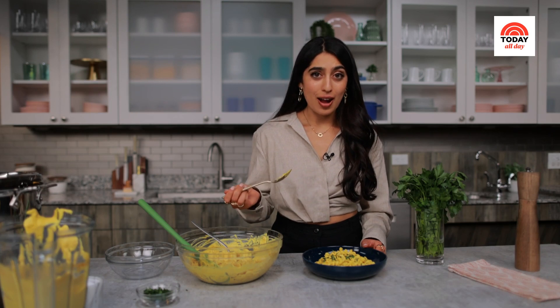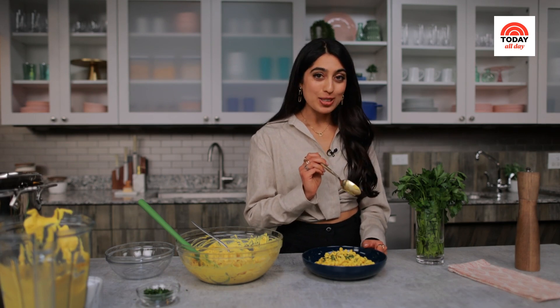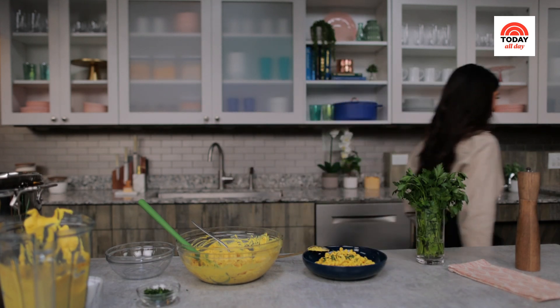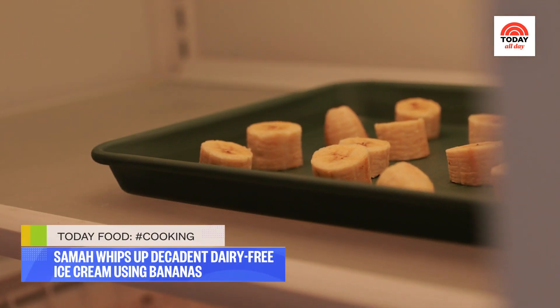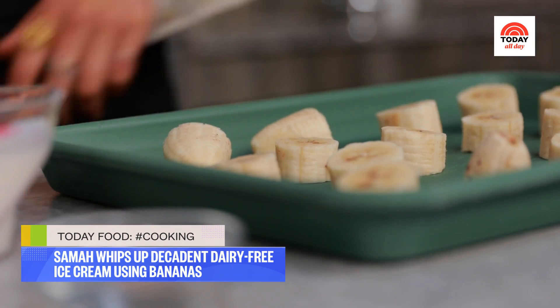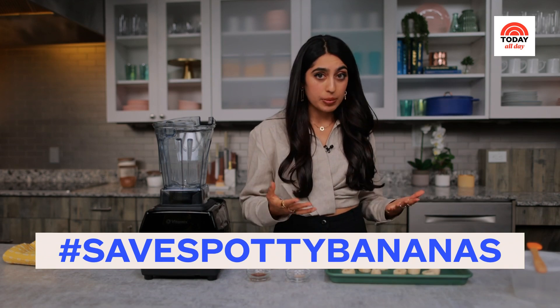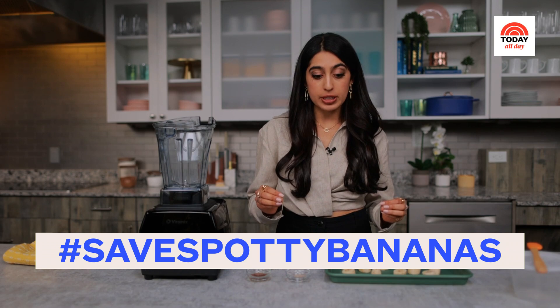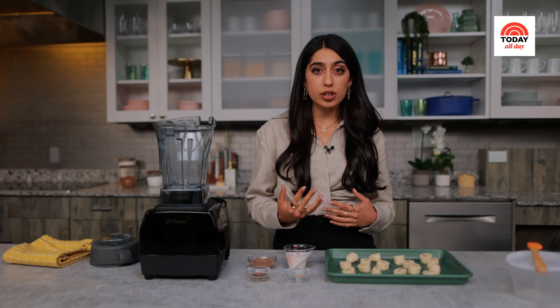I can never have dinner or lunch without a little bit of dessert. Up next, I've got my banana cardamom ice cream — you're absolutely going to love it. If you thought you needed an ice cream maker to make ice cream at home, think again. It comes together in a blender and takes a little nap in the freezer to create the most luscious vegan ice cream. Ripe bananas — really spotty bananas — are perfect for so many recipes, especially this ice cream. They help create that really luscious, creamy texture without any dairy.